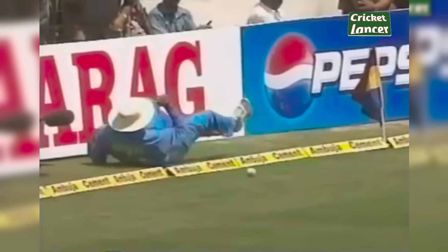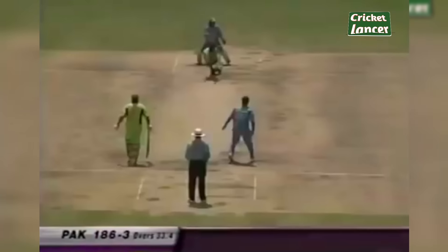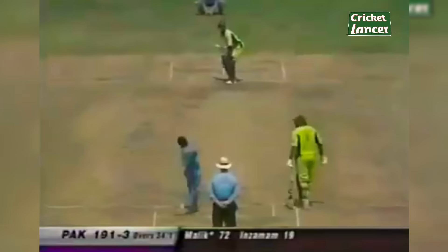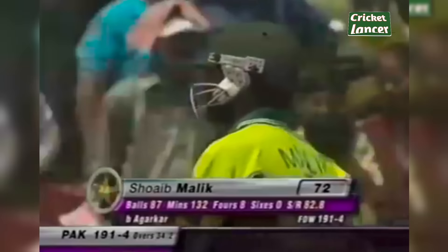I think it's touched the rope. The fielder slides in, manages to drag the ball, hits his face, and then it goes on. Top shot. This has been swept fine and it'll run away for four. Some swing for Ajit Agarkar — great delivery. Look at that one, it really bent into the batsman. Good wicket for India. 191 for four.